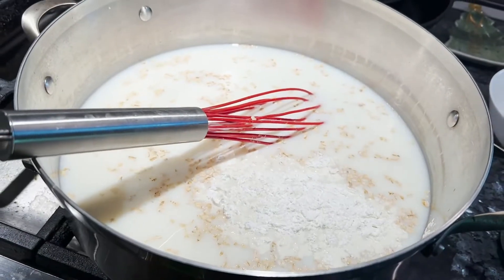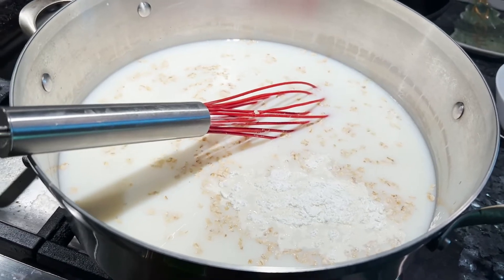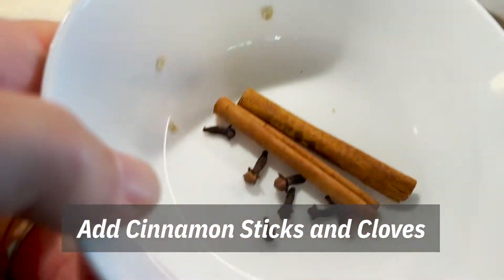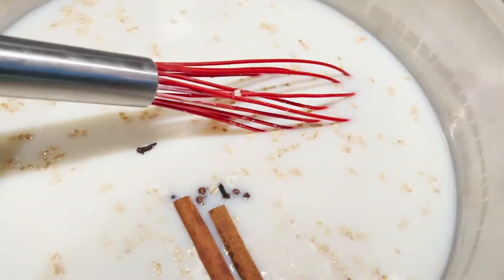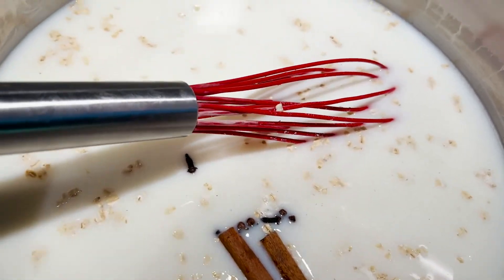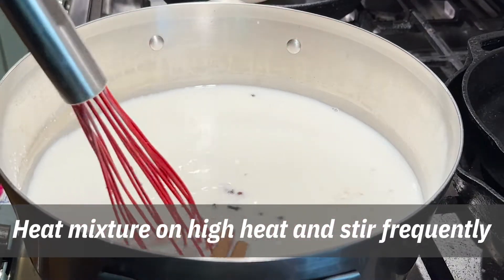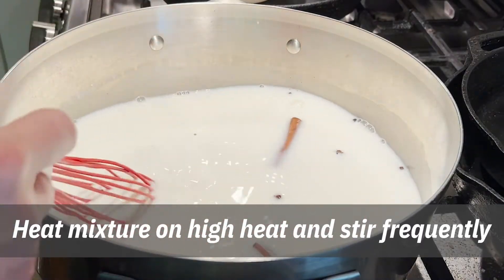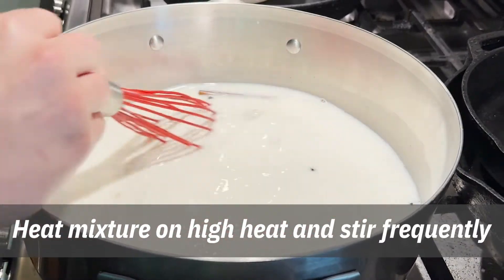We're not gonna add the sugar now — if you add the sugar and it overheats it can get bitter, so we're gonna add that at the end. Let's not forget to add a couple of cinnamon sticks and some whole cloves as we cook it. Put your fire on high heat and stir everything together. Stir it pretty frequently as it heats up and make sure the cornstarch dissolves and nothing sticks.